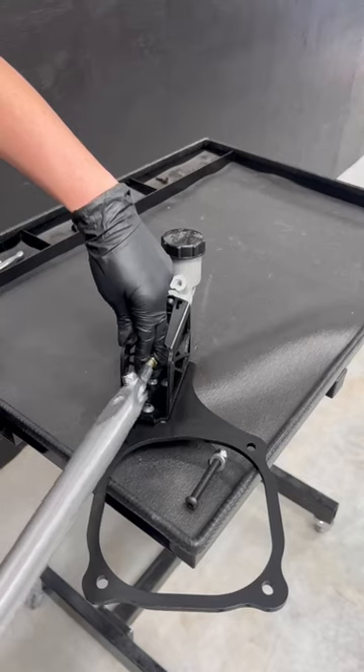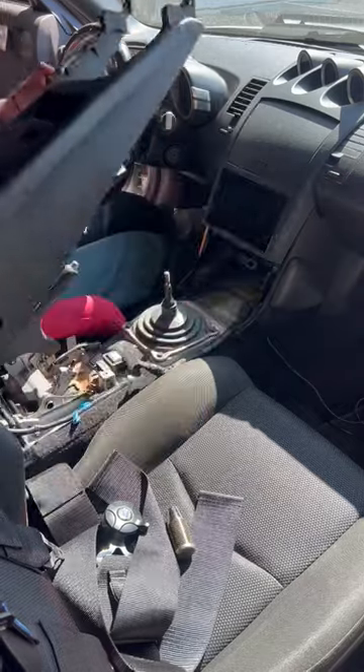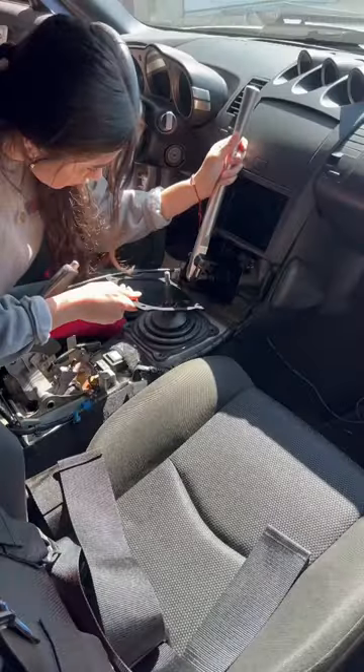I chose a metal console setup as it fit best for my seat position and I liked the clean OEM look. To get the master cylinder to fit, though, I had to cut this metal bracket and some of the middle console.